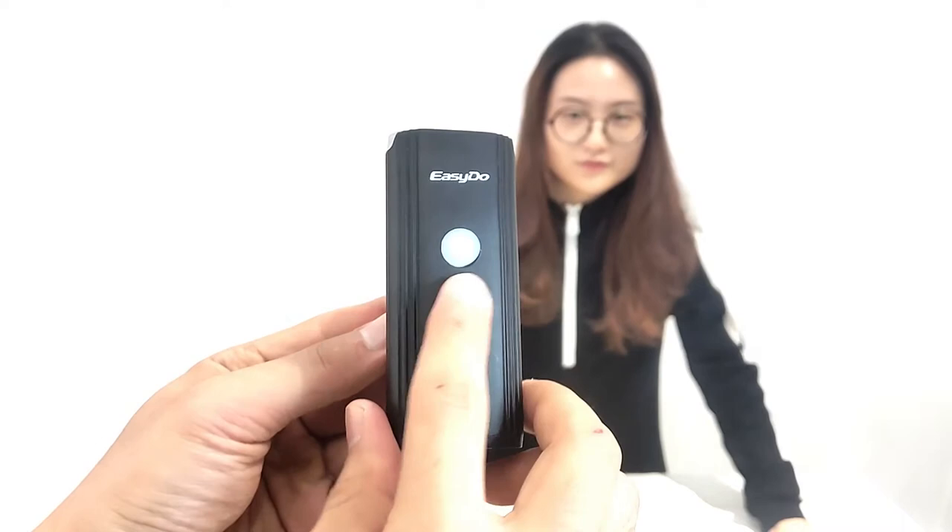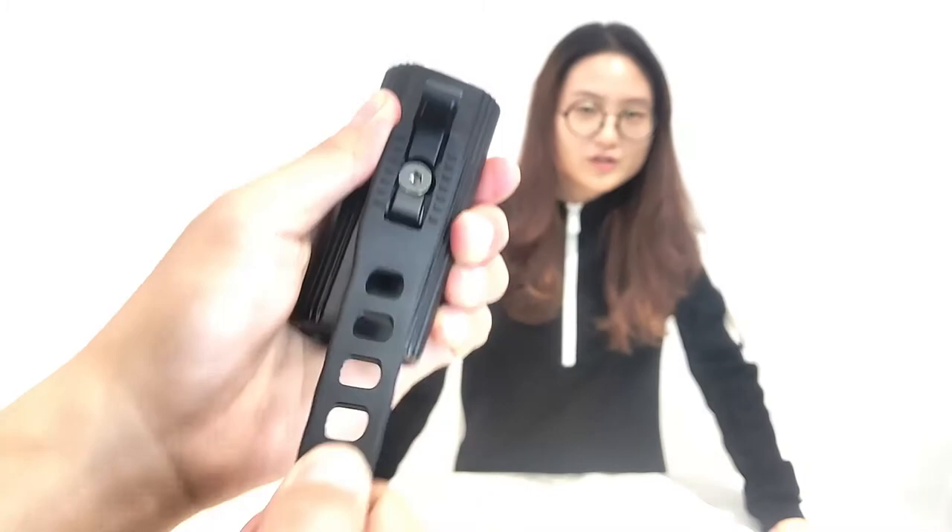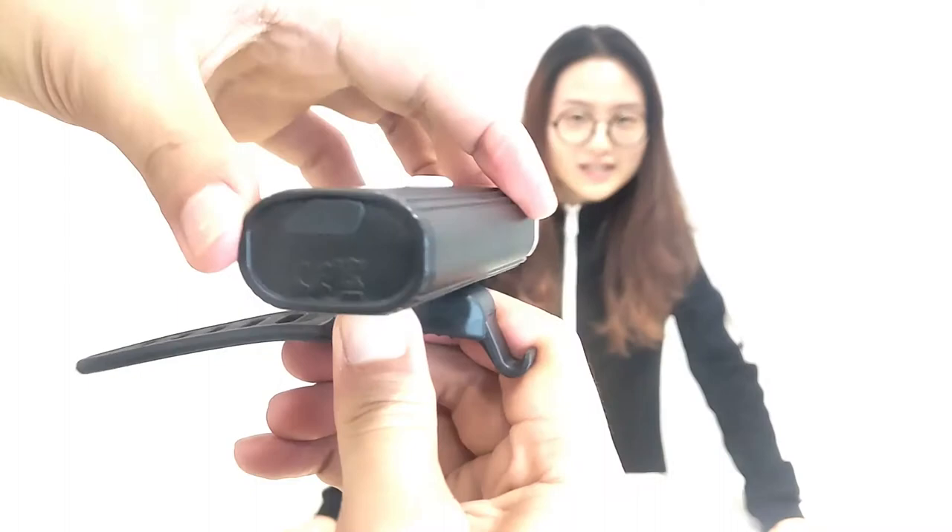The bottom is waterproof. And we have a rubber band — it has very good elasticity. You can see it rotates 360 degrees.